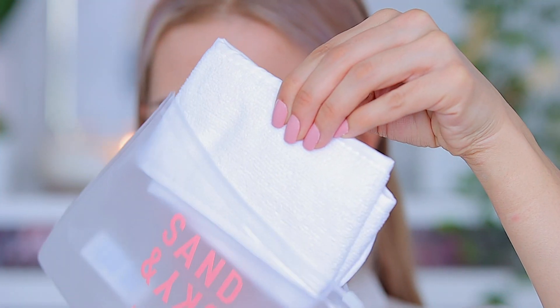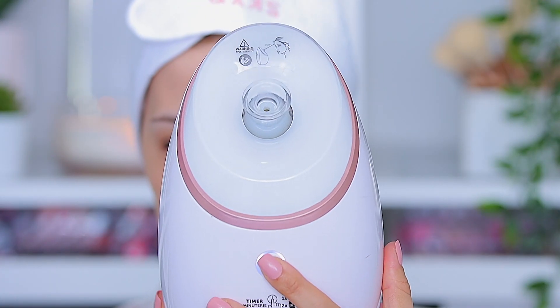Hi beautiful! For today's video I'm doing an at-home facial. You guys loved my last one so I decided to do another one. I'm starting by using my face steamer to really open up my pores — it's super relaxing.